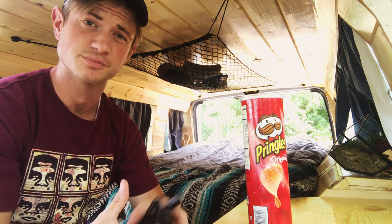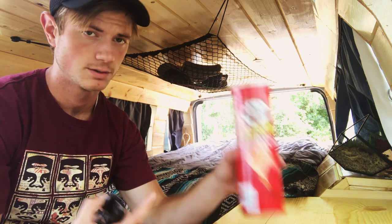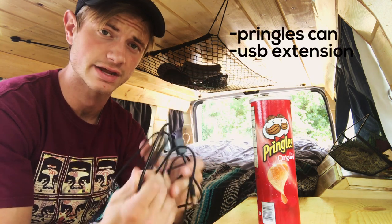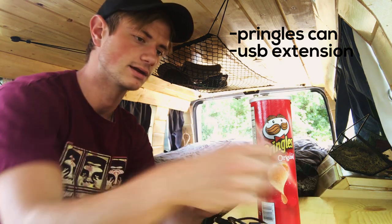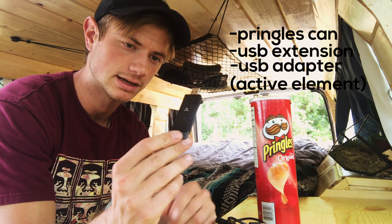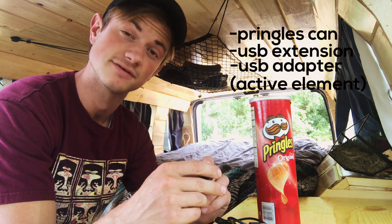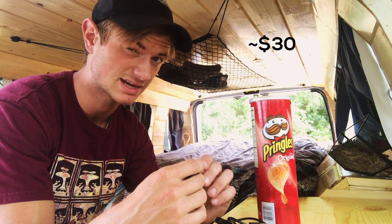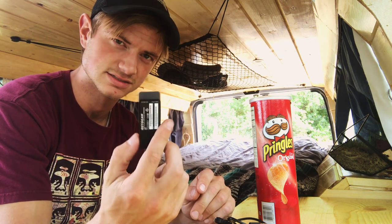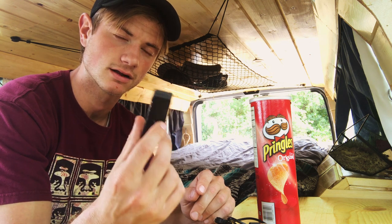The Wi-Fi booster in itself is pretty simple. There are only a few things that you need: a Pringles can obviously, six feet of extension cable so that I can mount this on my roof, and then our USB adapter. This is a Netgear 300N adapter — it was the cheapest thing that I found at Best Buy. You can get more expensive things, you can get different bands, but from what I read up on online, this is kind of what you're shooting for. Also, it closely represents what they used in Mr. Robot.